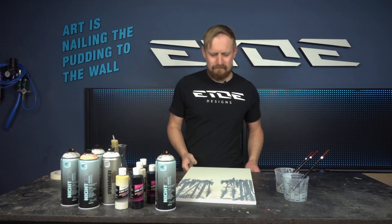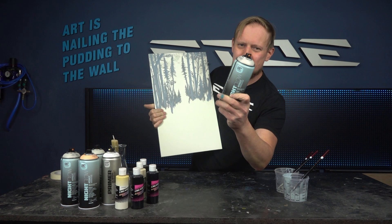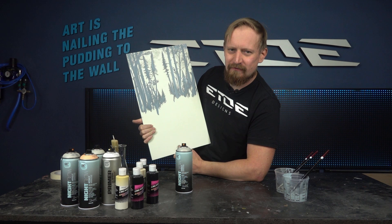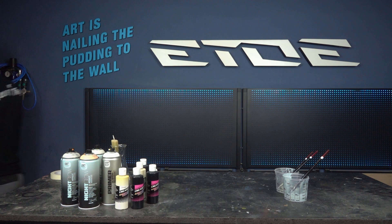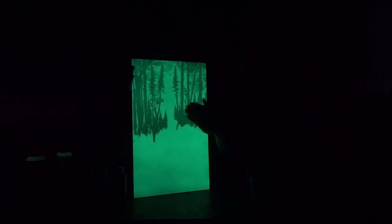Now I'll go back to the paint booth and apply another layer of the Night Glow effect over all the trees in the background so they get a light glow — not as intense as the background itself, but just a little. Check this — that's the effect after adding another layer of Montana Night Glow. All the trees are also glowing slightly, so you can see them as a silhouette.